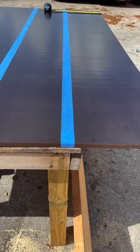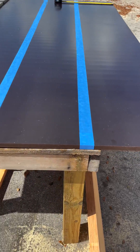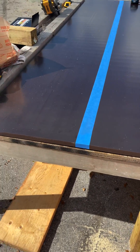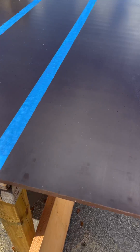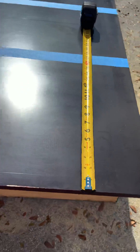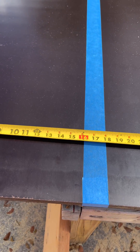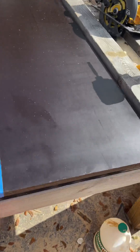We started by going 18 inches out from the ends and putting blue masking tape down the center — so 18 inches on either side. That's because the piece going on there will be a 12-inch wide piece of LVL. So we went 18 inches and marked our masking tape on both ends.